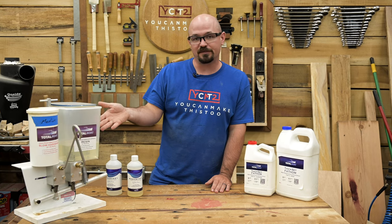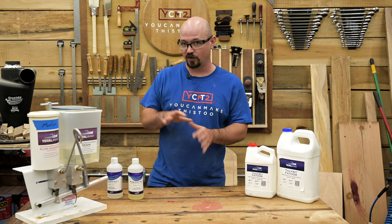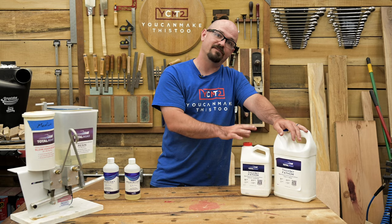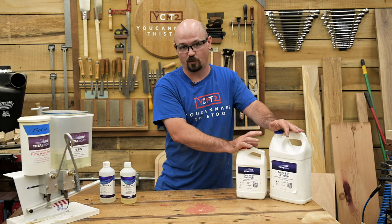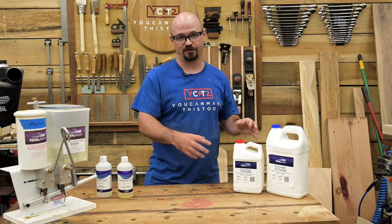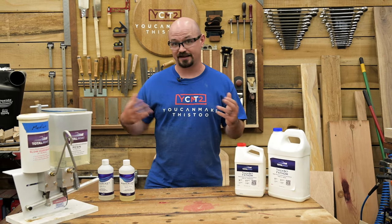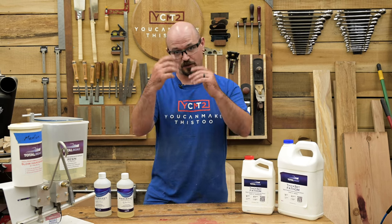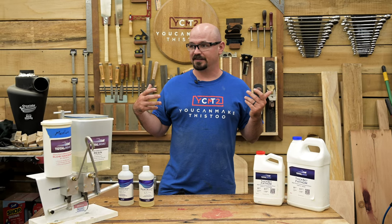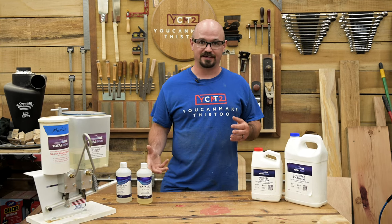The high performance resin — I have this cool dispenser for it — is really made to be used almost like a glue, for gluing things together or doing small gap and void filling. Then we have Thick Set, which is good for up to about a half-inch pour. Thick Set Fathom you can do up to a two-inch pour, and with Fathom there's about a one-and-a-half gallon minimum mixing requirement — if you have less than that in volume it might not cure properly. Epoxy resin cures through an exothermic process where it creates and releases heat, and that's an important part of curing.